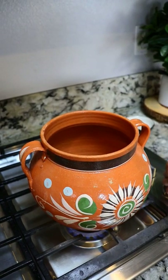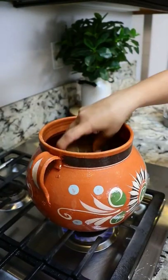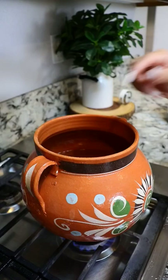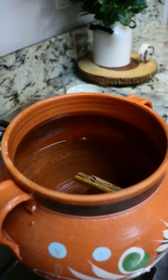We're gonna start off by turning on our stove and adding eight cups of water to our pot. I'm gonna be using this much of piloncillo, one cinnamon stick and four whole cloves. If you want it less sweet, just use less piloncillo.